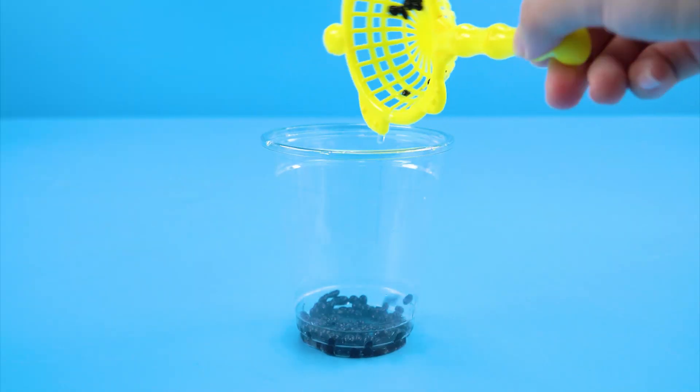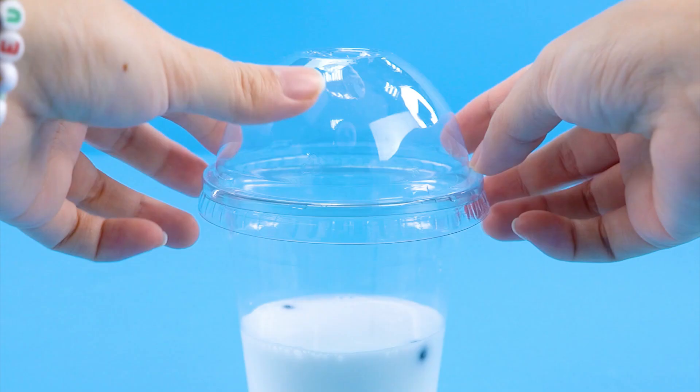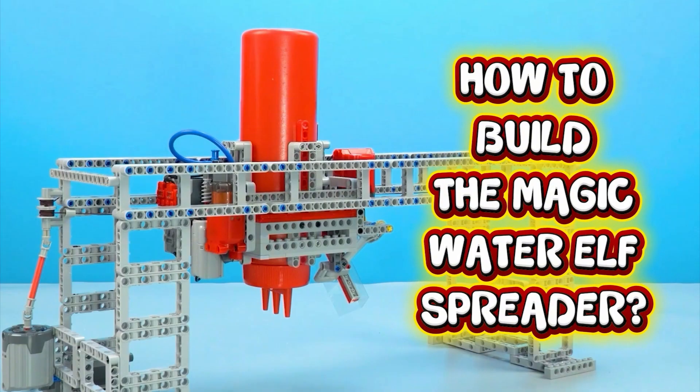Now I'll pour it into a cup. Add some milk. Put the lid on. Ta-da! Bubble milk tea is ready. How to build the magic water elf spreader.